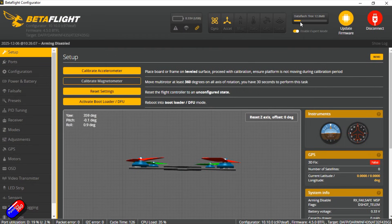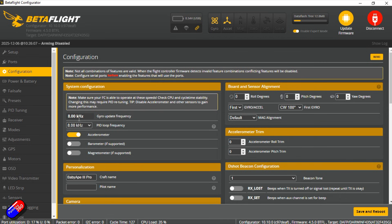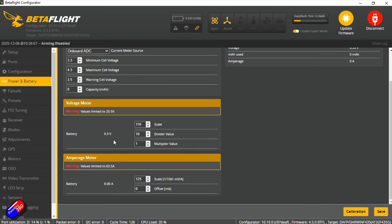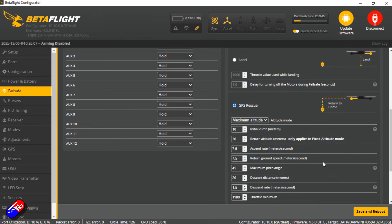In Betaflight Configurator, there's already data in the data flash, meaning it has been checked from the factory — so that QC sticker on the box actually means something. Smart audio is set on UART7 for the VTX, there's ESC telemetry, Betaflight 4.5 with 8K gyro and PID loop frequency, and CPU load is only 35% — a half decent processor coping with that beautifully. Air mode is on, GPS is on, OSD is on, LED strip is on. Failsafe is set to drop, which I would change to GPS rescue — that's the only thing I found that was a bit weird. Why would you do it that way when that's the whole point of having the GPS?